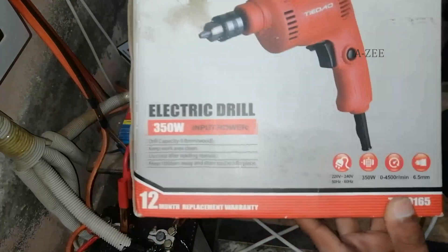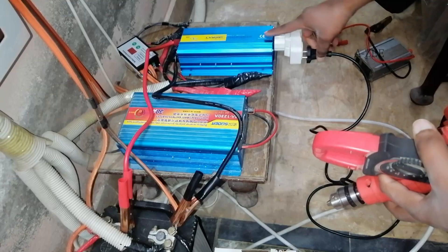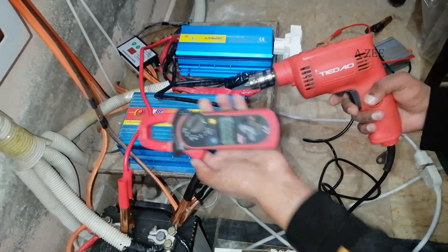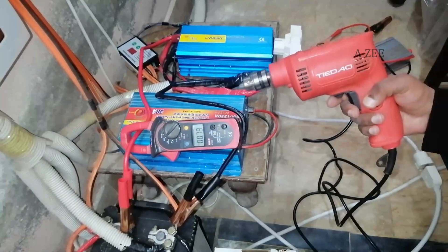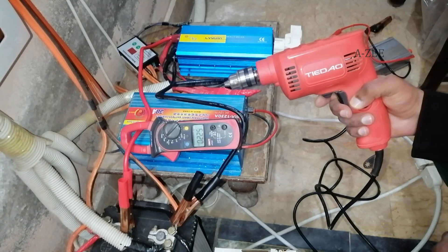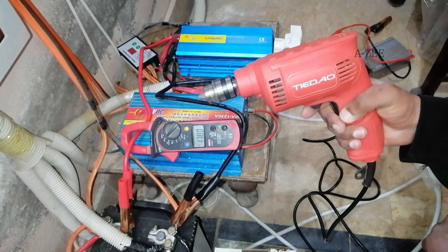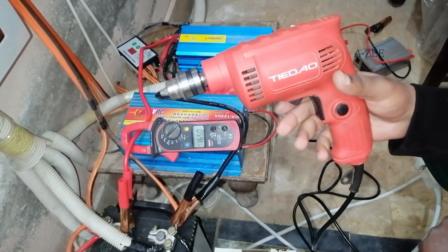I have set the inverter for heavy load testing. This is my 650-watt solar power setup — a little messy, but I will tidy it later. For heavy load testing I am first using a 350-watt drill machine. These kinds of loads take maximum rated power at startup, then power consumption drops to normal. I will run it at its maximum 4500 RPM speed. I am using an amp meter to measure current consumption; at maximum speed it takes 16 to 17 amps DC.